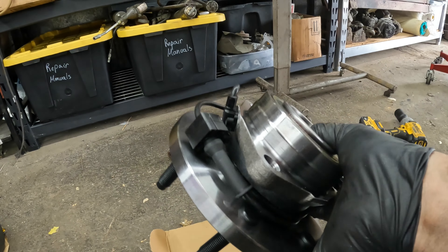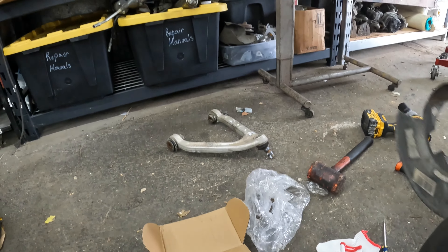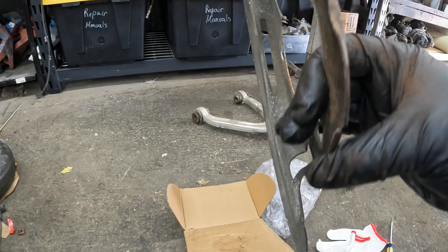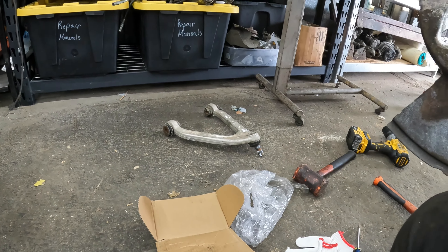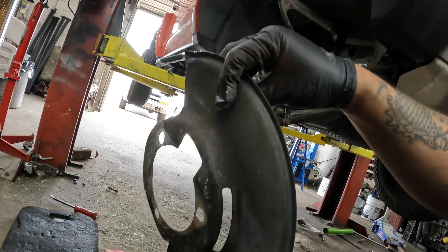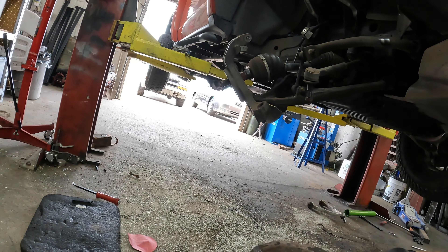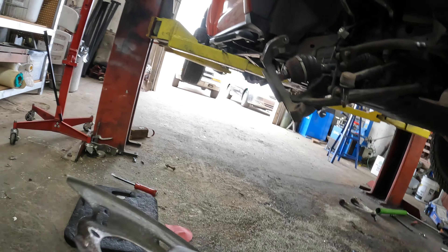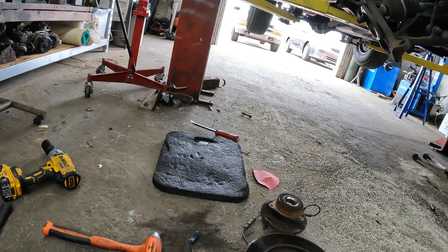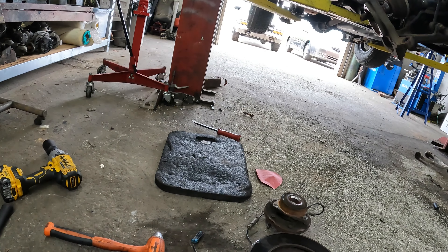The wheel bearing is right here — I do not know where he got these from, he already had them. Make sure you put your dust shield back on right. I kind of flattened it out and straightened it up a little bit compared to what it was.